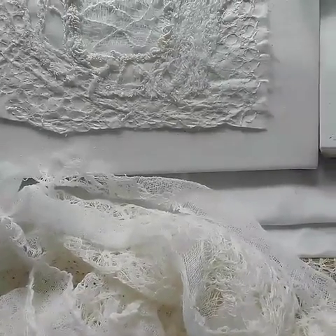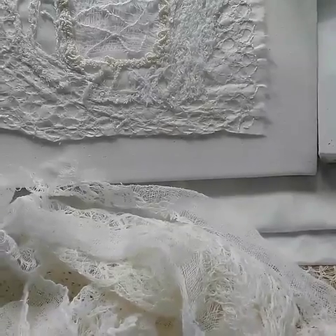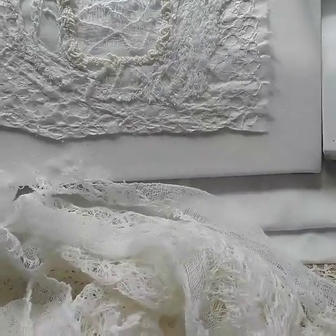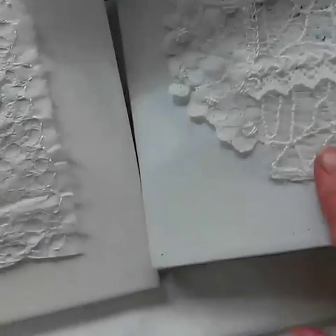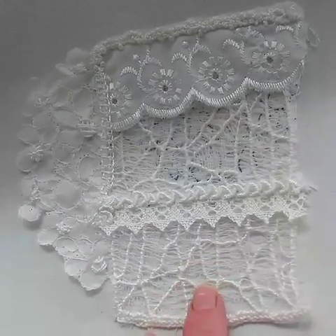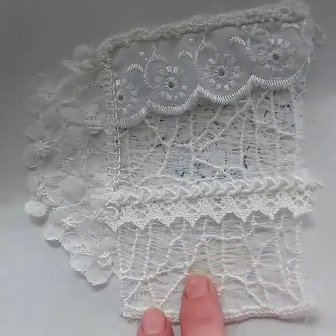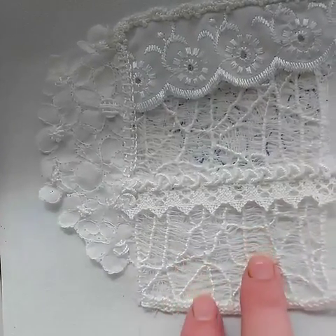So I first came across scrim lace a few years ago when I did a class with Karen Ruane — I'll put a link to her page in the comments so you can go and have a look at what she does. And these are the pieces that I did from there. As you can see, the scrim was more wrapped with quite a few fibers left in between.